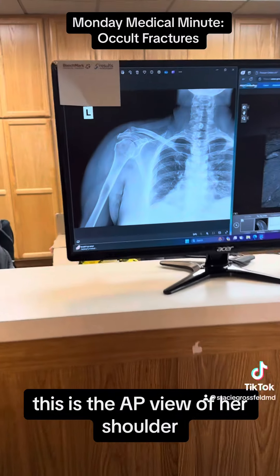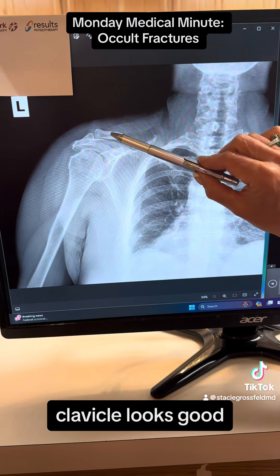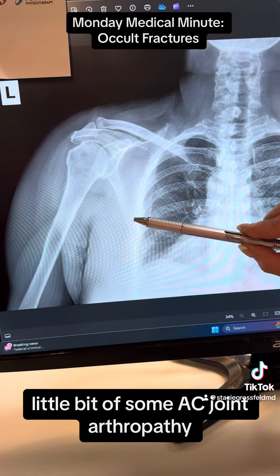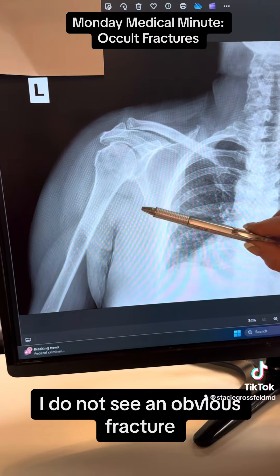This is the AP view of her shoulder. The clavicle looks good, the acromion looks pretty good, there's a little bit of some AC joint arthropathy. No real high-riding humerus. We do not see an obvious fracture.